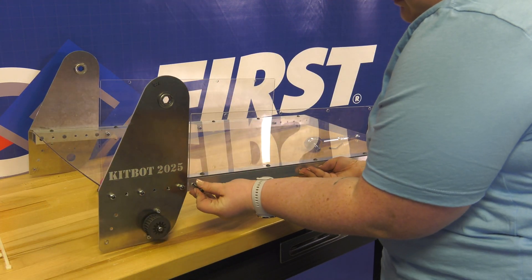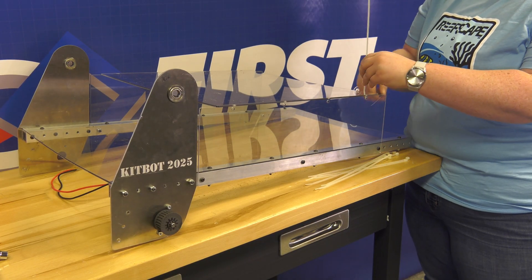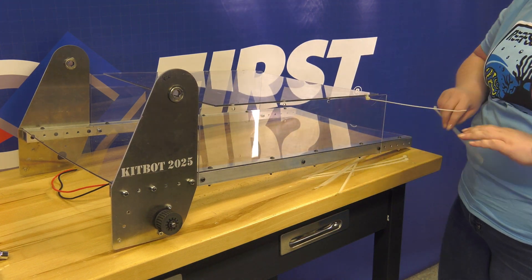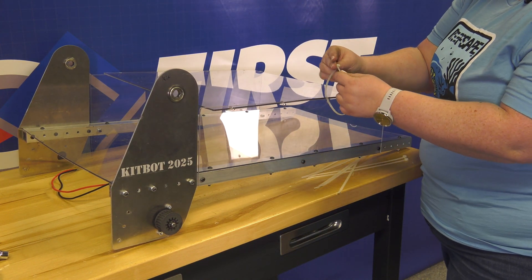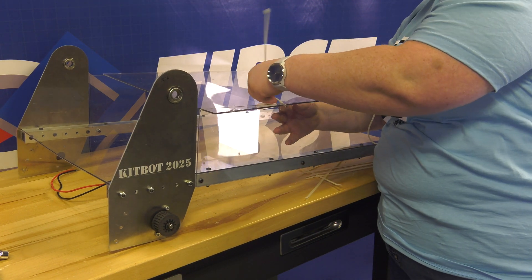Now we have one assembly and are going to do a few more things to complete it. Next we are going to attach the track sides — take one of the track sides, line it up with the three pre-drilled holes, and attach it with three one and a half inch long 10-32 button head cap screws and 10-32 lock nuts. We will do that again attaching the other side as well. Next we will attach the track roof by placing it on the top sides of the track sides and securing it with zip ties. Make sure you keep the heads of the cable ties on the outside of the structure, then use flush cutters to cut off the excess after pulling them tight.